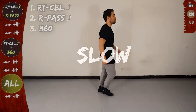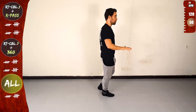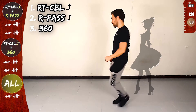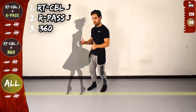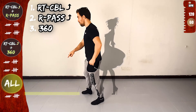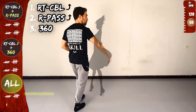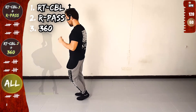Let's do it slow again. Basic. One, two, three. Let's go on the same sequence: right turn CBL offline, right pass and 360. Go. Front, side, rotate to the right, in place, cross over the line and forwards. Now right pass, cross to the back, front, side, back, cross over the line and forward. And now 360, on the line, twist, open, in place, on the line and right turn CBL offline.